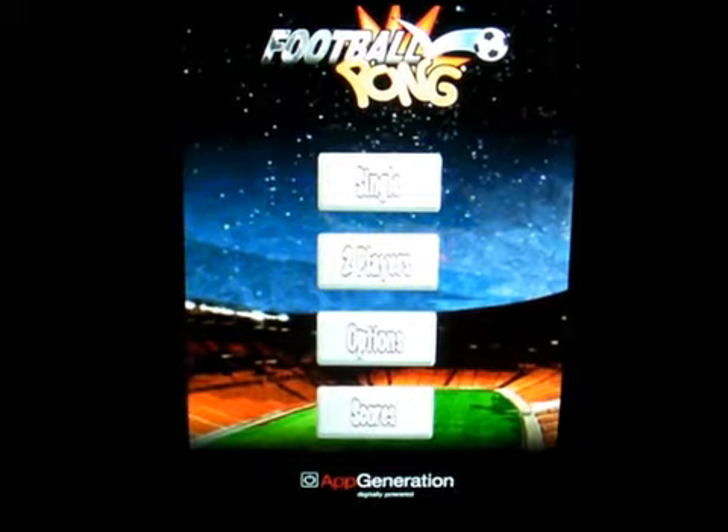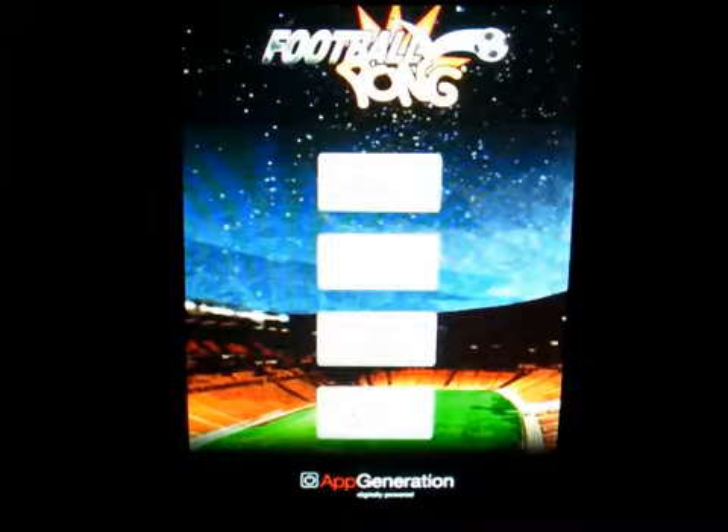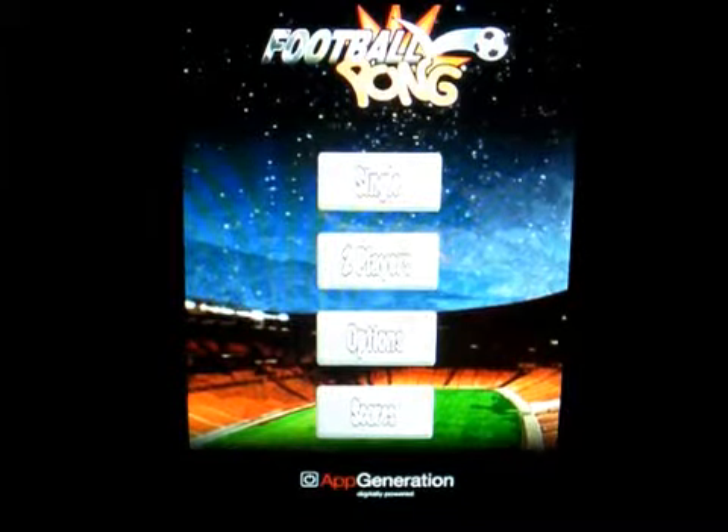You're definitely going to like Football Pong and you can find it in the App Store. This has been Mark the Tech Guy with another app review — please rate, comment, and subscribe. Thanks for watching!